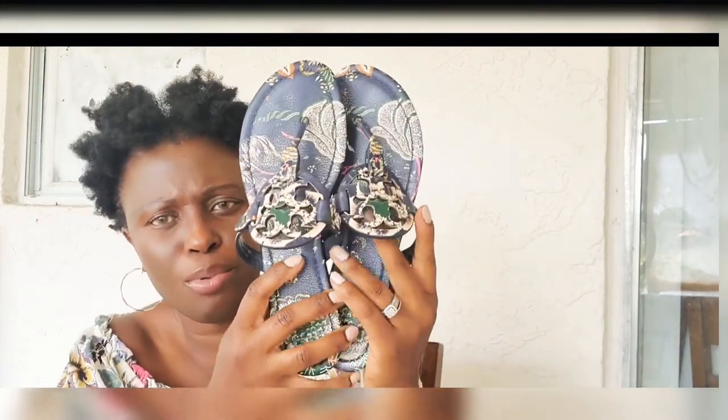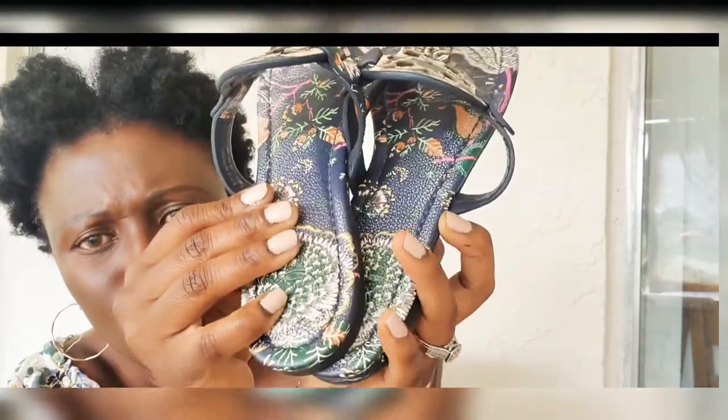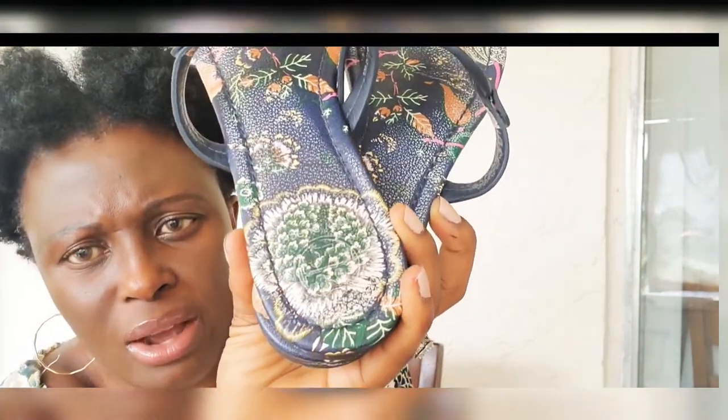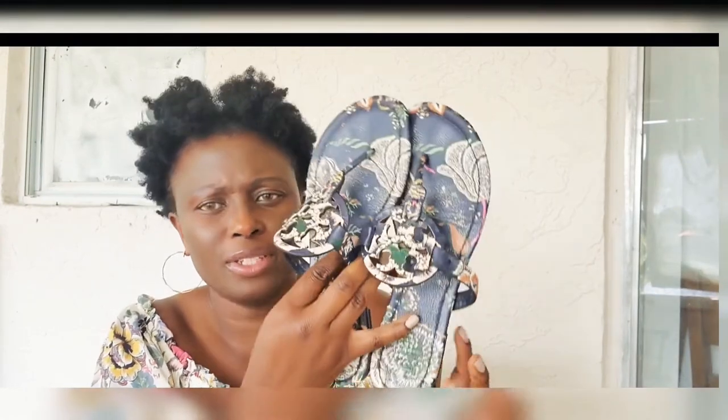My next one is this one. This is like a tropical one — it's got all the colors: green, pink, a little bit of yellow, mustard yellow. I really like this color. Here's the logo down here. It's a beautiful color and I really love this. And here's the bottom part — sorry for the dirtiness on the shoes.